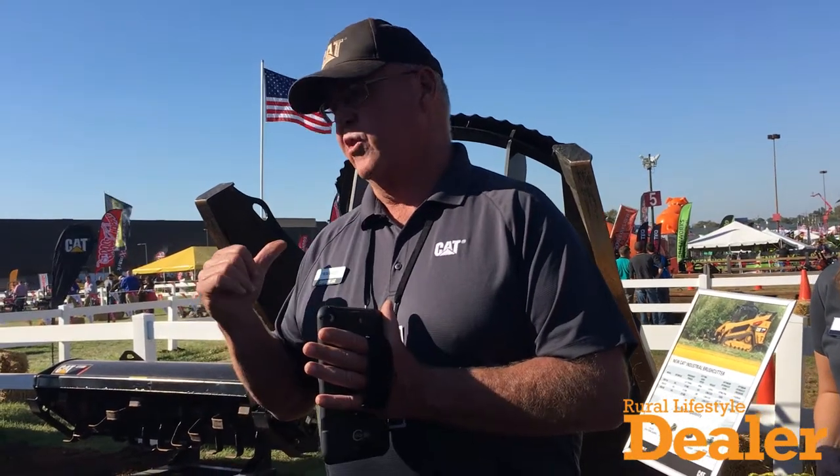Three models total. The weight of this tool is about 2,150 pounds, right in that ballpark.